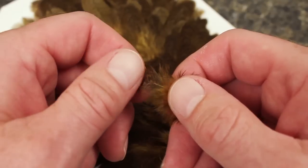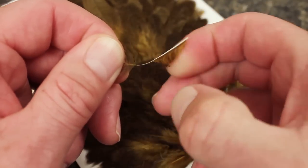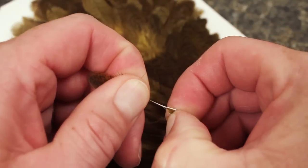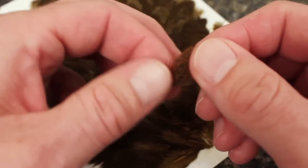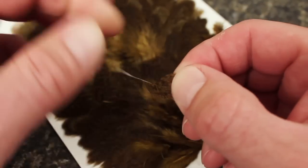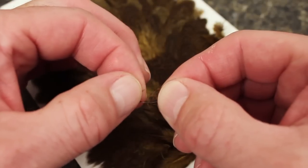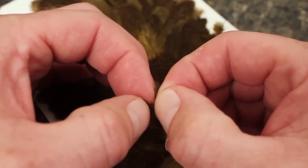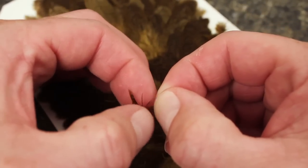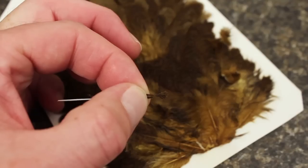Matt's using speckled henback dyed golden olive, but regular speckled will work just fine. Pull the fuzzies off to expose the stem. Keep removing fibers until you're left with ones that will reach back to just beyond the hook point. Get hold of the very tip, pull most of the fibers back, and with the tip exposed, snip it off but leave a small triangle that will aid in attachment.